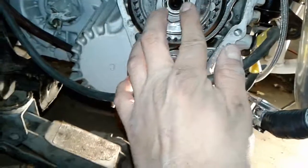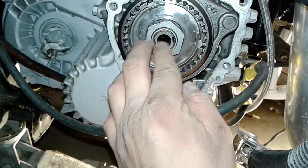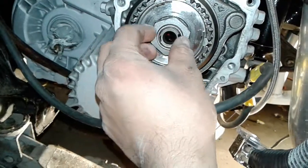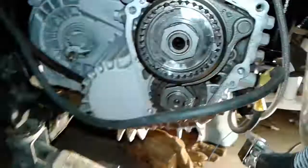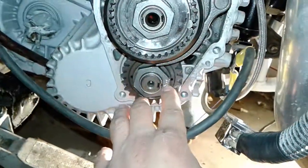Once it's torqued down, you use an air hammer and carefully place it at the ends and hammer them in so they don't back out. It's already torqued, so now I just have to put the air hammer to it.